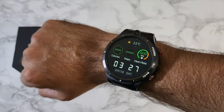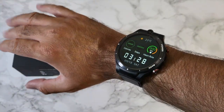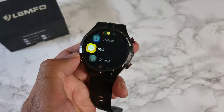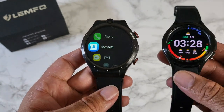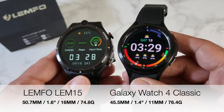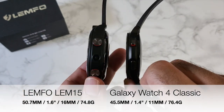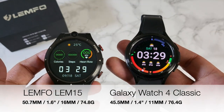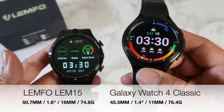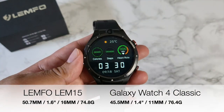Here's how the watch looks on my wrist — I have a 7-inch wrist circumference, and it does feel like quite a big watch. You're certainly going to feel the bulk and weight. For comparison, I'm bringing in the Samsung Galaxy Watch 4 Classic, which is 45.5mm in diameter with a 1.4-inch Super AMOLED display, 11mm thick, and weighs 76.4 grams. Weight-wise they're similar, but you can clearly see the size difference. If you thought the Galaxy Watch 4 Classic was big, the LEM15 is actually much bigger and much thicker.